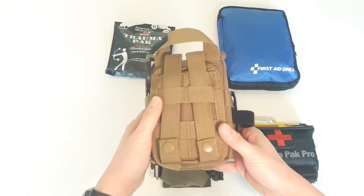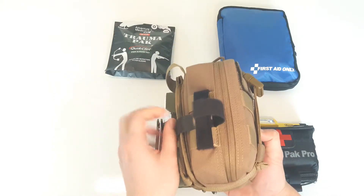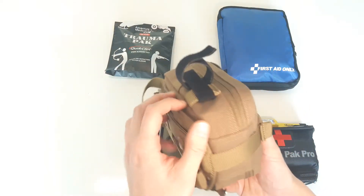Previously I reviewed Condor's EMT Lite rip-away pouch and talked about why everyone should own an IFAC. If you want to see what I have in there, I'll include a link to that review in the description below along with other products you see in this video.